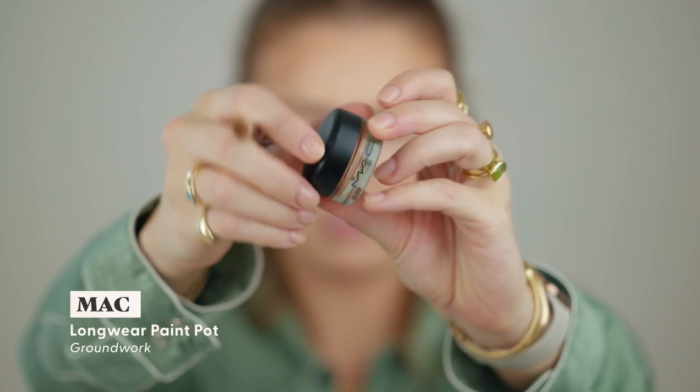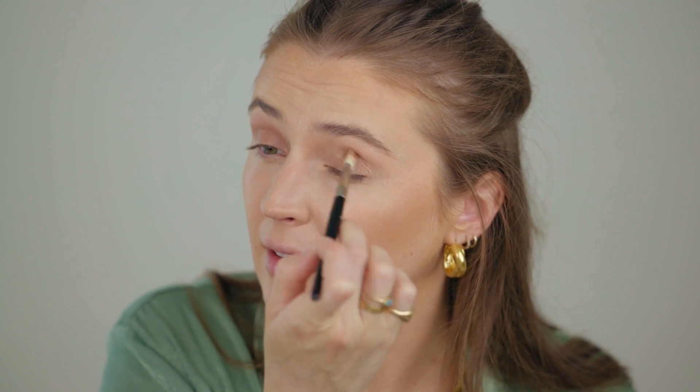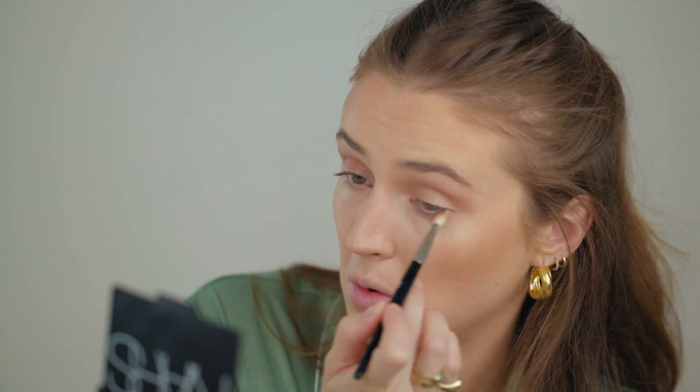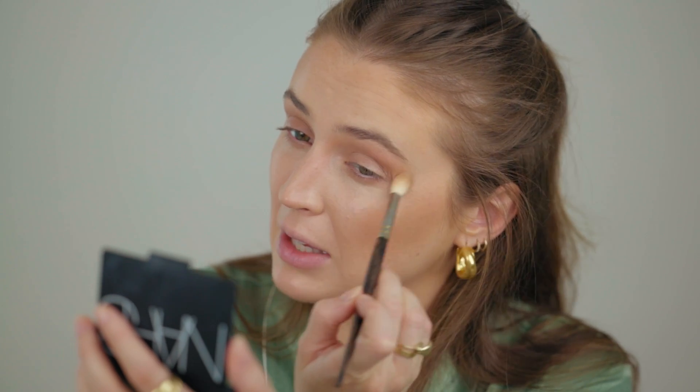For the eyes, I've been having a rediscovery love moment with the MAC Groundwork paint pot. It's the most lovely shade and I just put this all over the lid — it's a creamy paint pot that sets quite nicely. I take a little brush and rub that around my eyelid, and then as Jamie Genevieve taught me, I go in with a little bronzer to spread and blend it out. The groundwork plus a layer of bronzer set over top just gives a deep, lovely, naturally smoky look on the eyes.